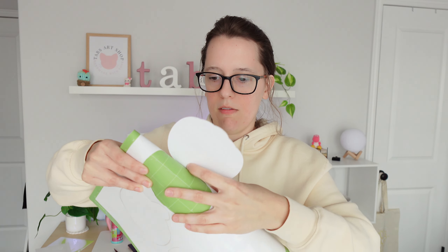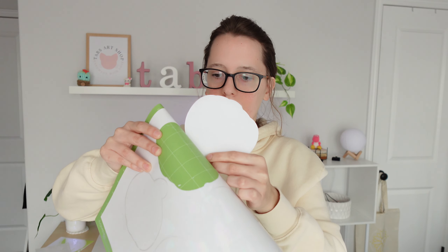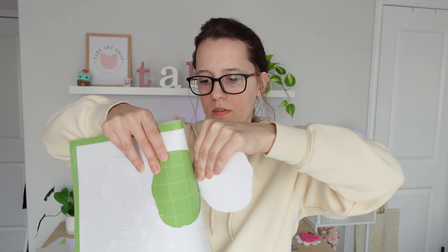I probably could have done poster board plus or even a little bit heavier because it's not coming out very well. But I got it. Those ones may be a little bit harder to get out, but here's our little pumpkin backing. Now I'm going to show you guys how I get this onto the vinyl and then we'll peel it, and I'll show you guys what it looks like once we're done.